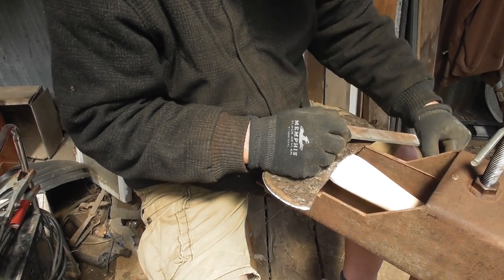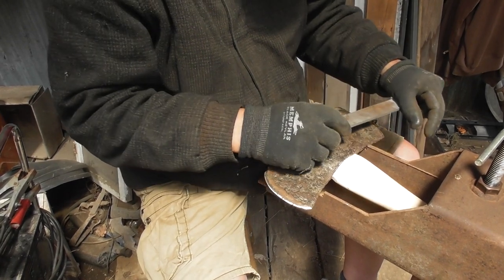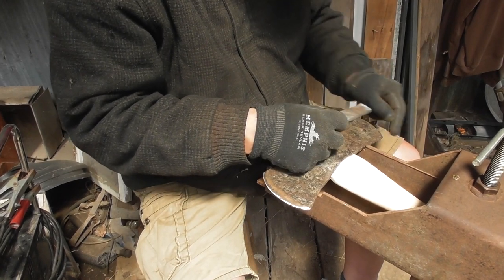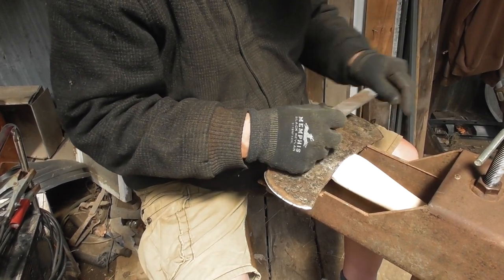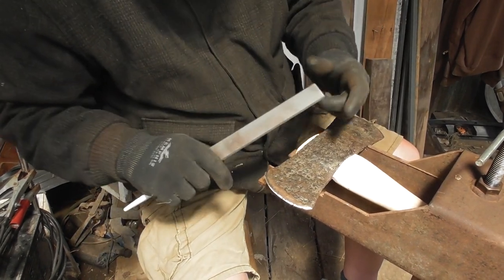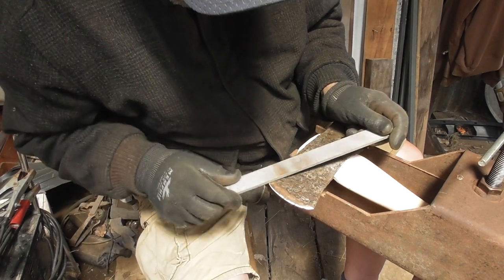Doesn't matter which way, as long as the ones on top are parallel, the ones on the bottom are slicing. You can touch a place up and do a nice smooth hook, and we don't want to wear the tools out or oversharpen them either.